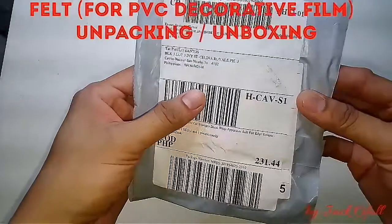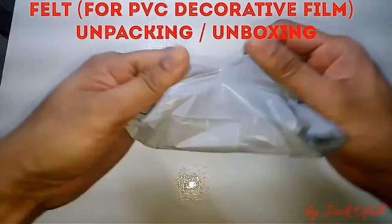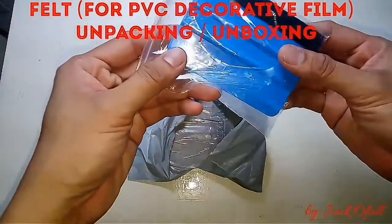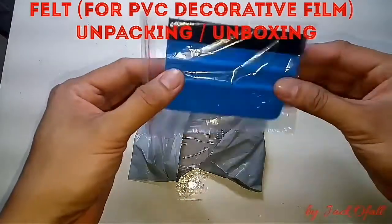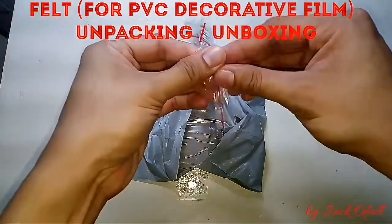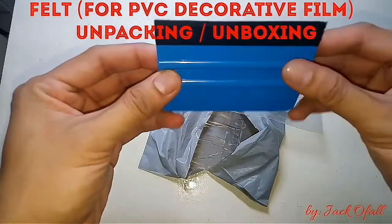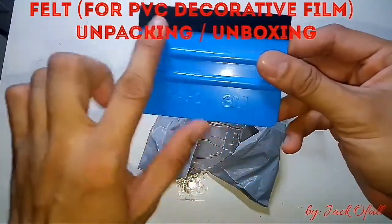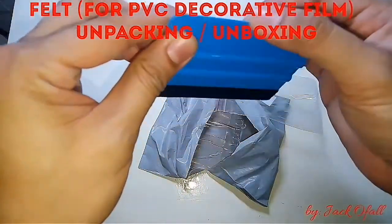Let's open the plastic. As advertised, this felt is color blue and it is made of plastic. One side has some sort of clothing texture on it, and the other side is just plain plastic.